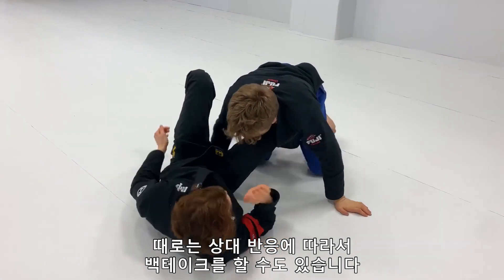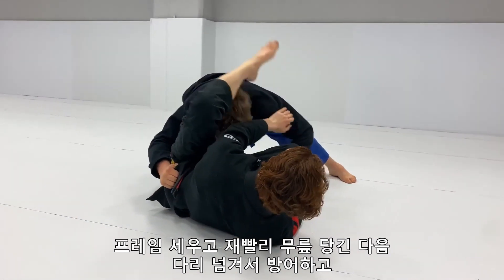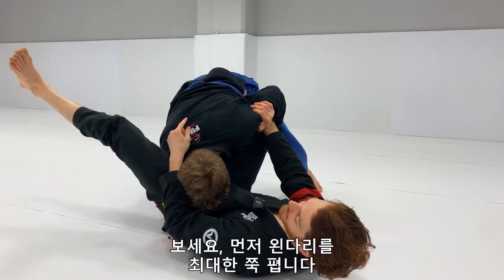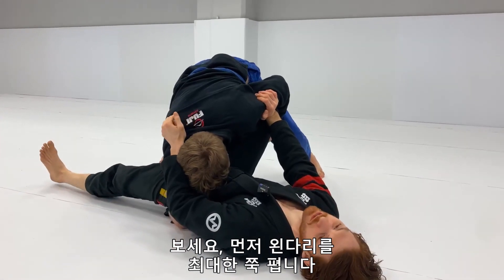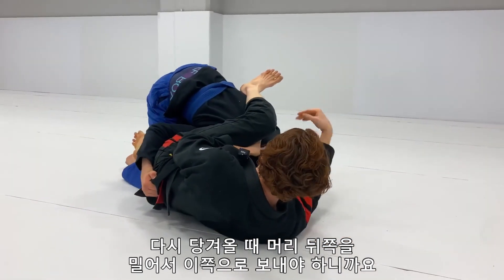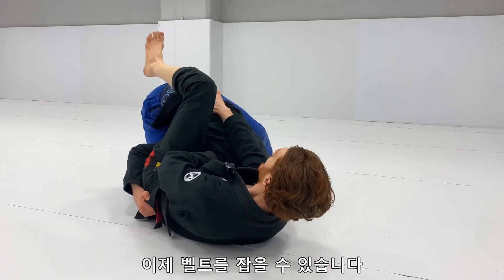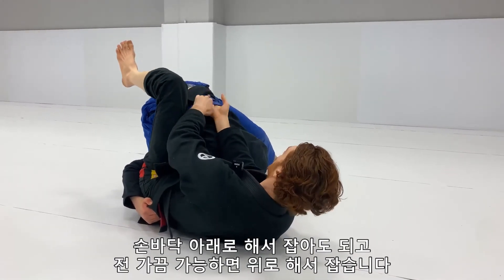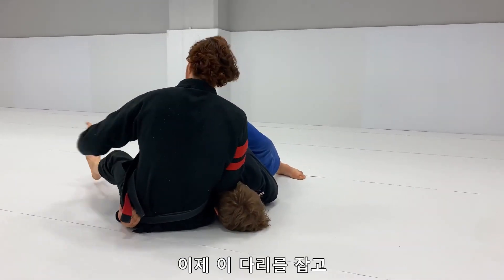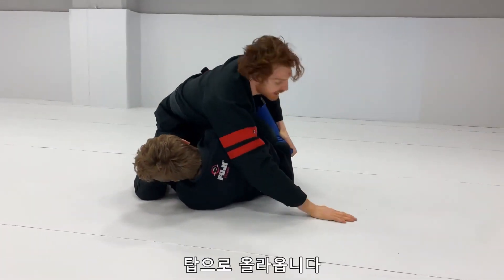Again — first thing when he comes in on the over-under, I want to frame and get my knee up quick. Now he's in a little bit more and I can't quite defend it. I frame, look my left leg way out first, then guide it behind the back of his head to push him to this side. Once his head is on this side, he can't continue with the over-under. I grab over on the belt — palm down, sometimes palm up if I can get it — bridge and pin his head to the floor.